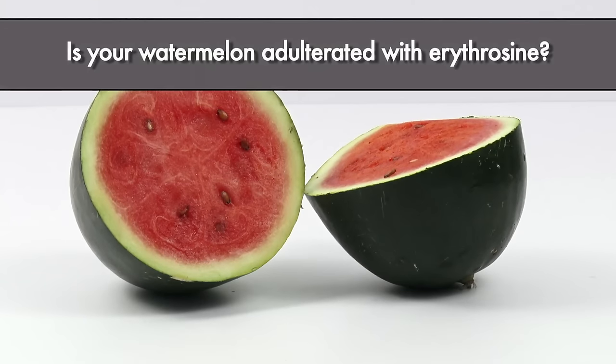Is the watermelon adulterated with erythrosine? Let's do a simple test.